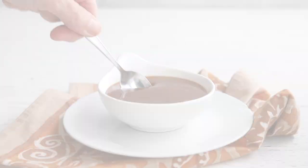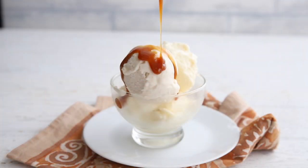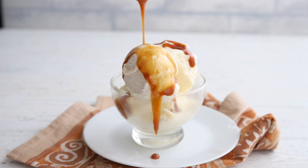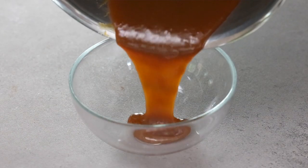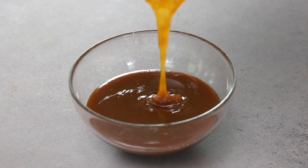Hey Keto Peeps, it's Carolyn from All Day I Dream About Food, and today I'm going to show you how to make the best sugar-free keto caramel sauce. Is there anything better than gooey caramel sauce drizzled over your favorite ice cream? I'll tell you what's better — caramel sauce that doesn't spike your blood sugar. This has been a fan favorite for a long time because it's easy, it's delicious, and it tastes just like the real thing.